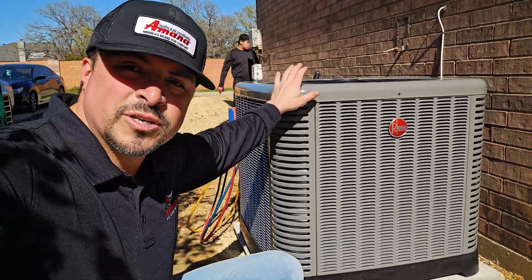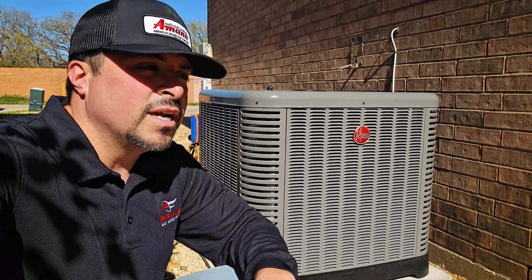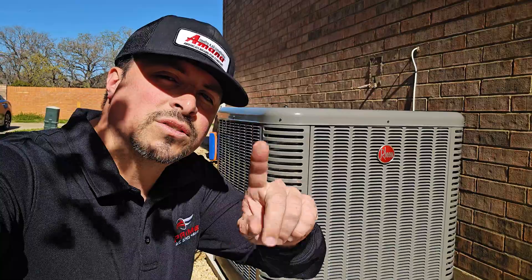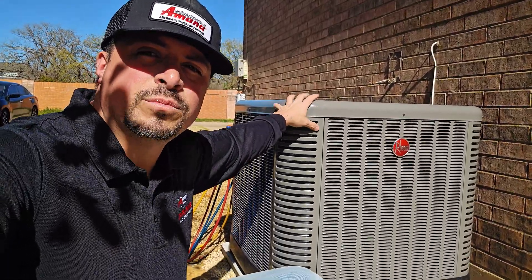The reason this customer elected to go with a new outdoor condenser unit is two-part. Number one: the condenser that was out here was over 12 years old — an inefficient, entry-level, basic single-stage unit that had many repairs over the years. We've done capacitors, contactors, added a hard start kit, and replaced the fan motor. These units just get to end of life. Number two: the indoor portion of this home is fairly new — the furnace and coil are fairly new — so we don't have to replace the entire system. If those two components are working correctly, we have the luxury of just replacing the outdoor unit.